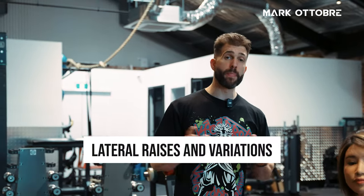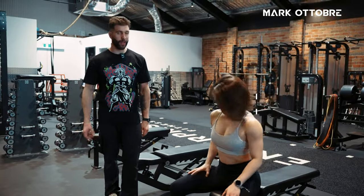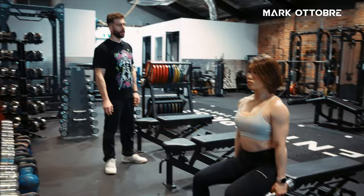In this video I'm going to show you lateral raises and its many variations. We've got Manami here today, she's going to be demonstrating. We are going to start with the seated lat raise and I'm going to show you how to make this harder, easier, and everything in between using dumbbells, cables, and even hybrid hooks. So off we go, Manami.